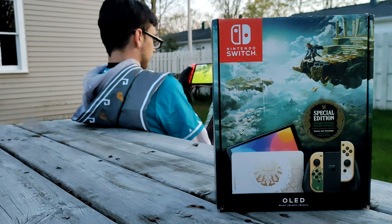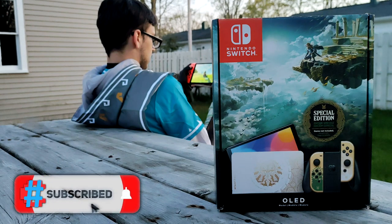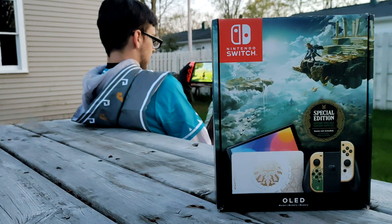Thank you guys so much for stopping by and watching the video. If you enjoyed it, make sure you leave a like, and if you want to see more Nintendo or Sonic content subscribe with notifications so you don't miss uploads or livestreams. You can also join my Discord server linked in the top right corner. With that said, I'm going to go ahead and play some Breath of the Wild on this Switch — see you guys in the next one, peace out.